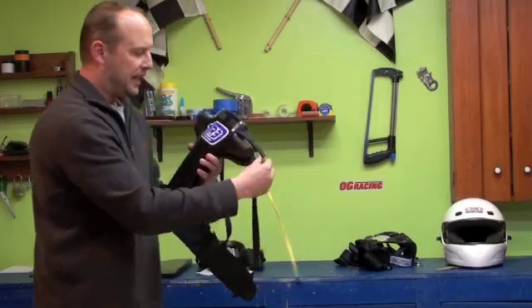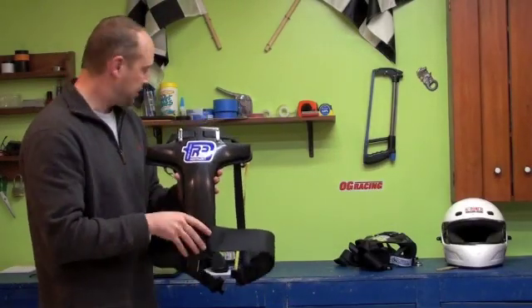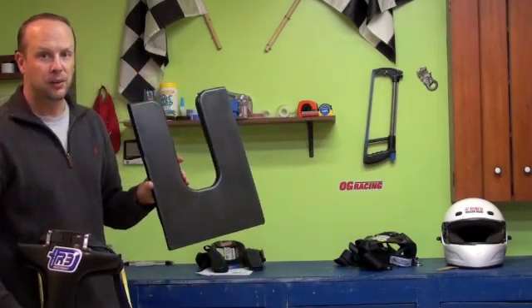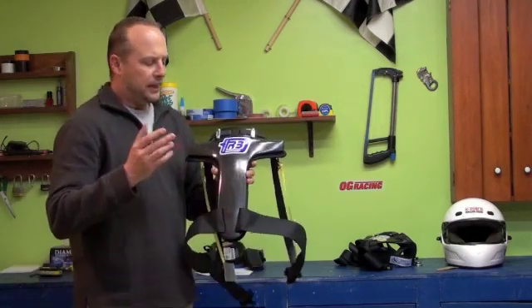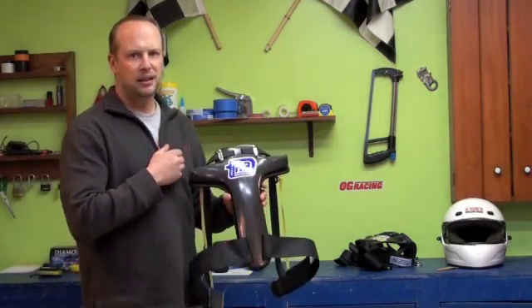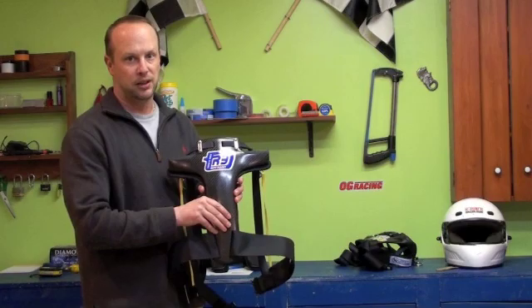A complaint I personally had about the R3 is that in order to be comfortable with it you need to use foam padding with your seat. One of our other testers, Jake Gulick, tried it on without the padding and felt very comfortable. Myself and some of the others testing it did not feel so comfortable with it in the car.